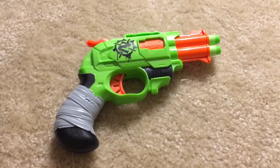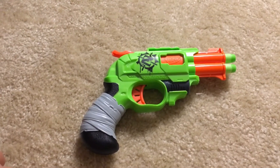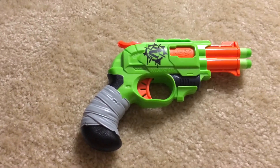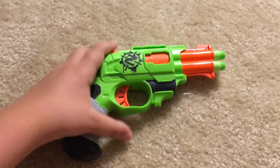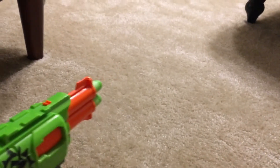This is a really good gun and it doesn't require any batteries, and it's powerful and really fun to use. Thank you guys for watching — see you next time! Don't forget to leave a like, comment down below, and subscribe. Bye!